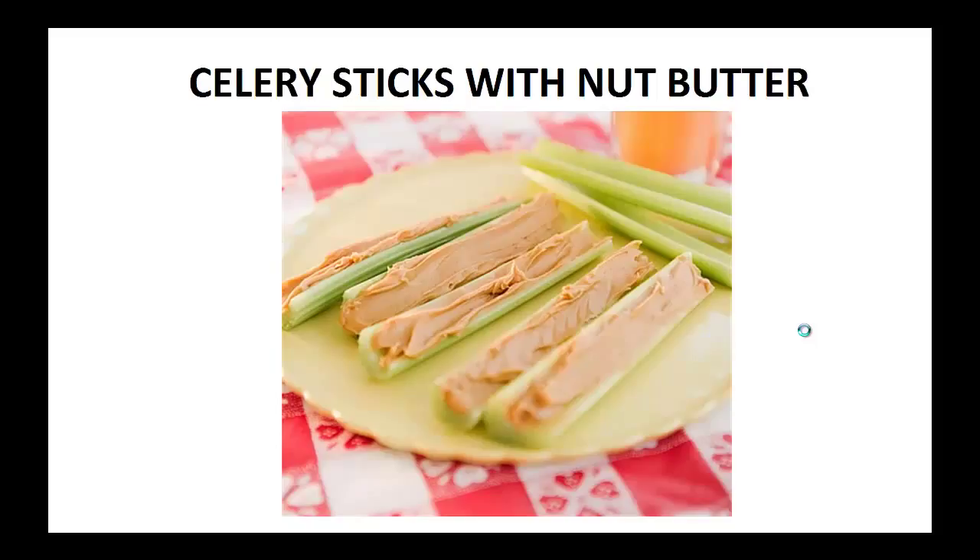My diabetes was so bad, my doctor kept telling me that I'd get vision loss, nerve damage, and kidney disease if I didn't change.